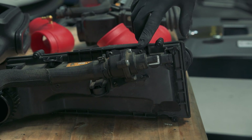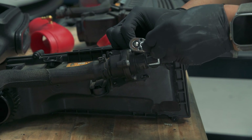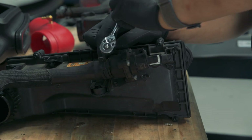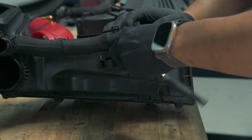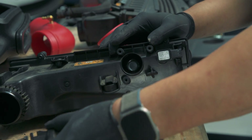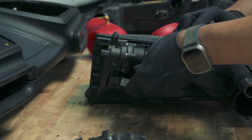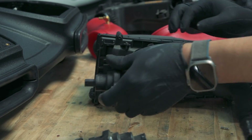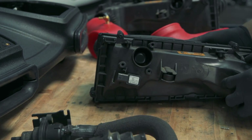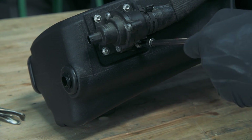Once the OEM airboxes are out, we need to remove both bypass valves with the T23 Torx bit and relocate them to the new airbox. You'll need a 3mm hex bit to tighten down the supplied screws that hold down the bypass valves.